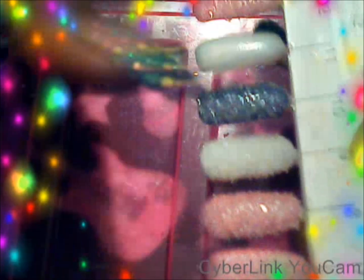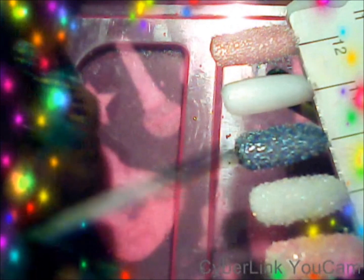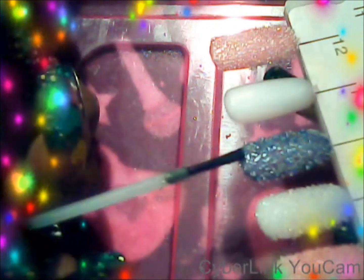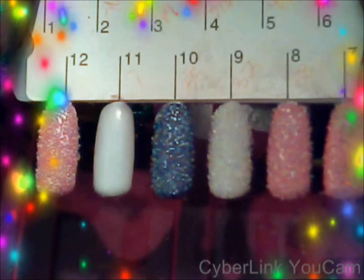Then what you want to do is gently push down to set the beads in place. Then with the top coat, you only want to seal the bottom of the nail. And then you have it — the caviar manicure.